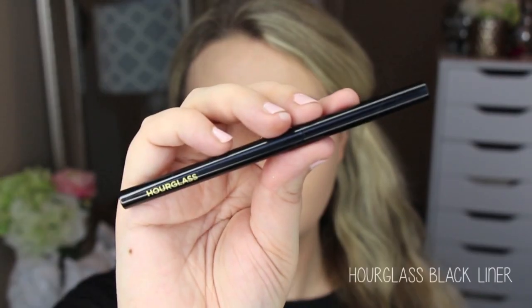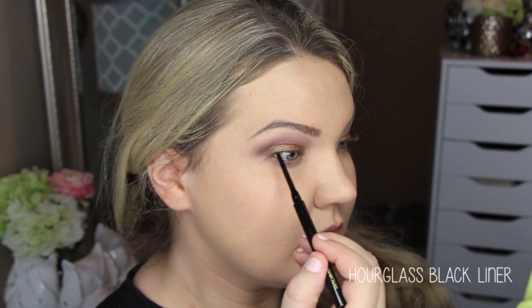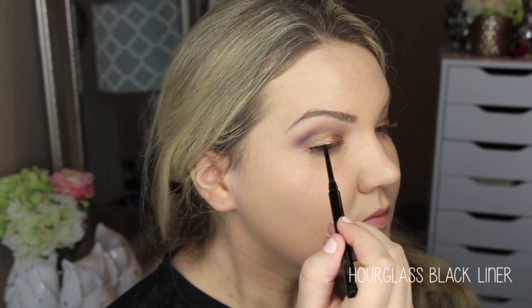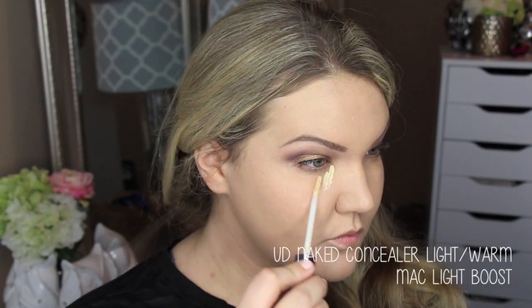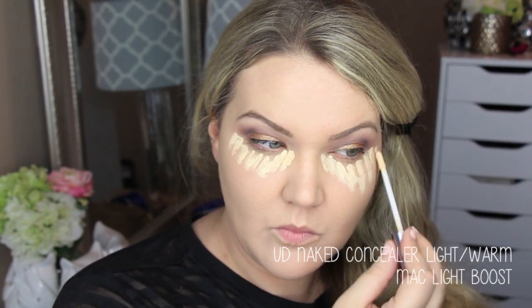I'm going to curl my lashes and then tight line with the Hourglass eyeliner — it's a waterline eyeliner and very waterproof. I'm putting this right in my upper lashes to give some depth, keeping it really close to the lash line. I don't want it to be dramatic at all; I just wanted to darken up the lash line, which is why I use this — it has such a fine point. Then to clean up under my eyes I'm using the Urban Decay concealer in Light Warm and the MAC Prep + Prime Light Boost concealer.